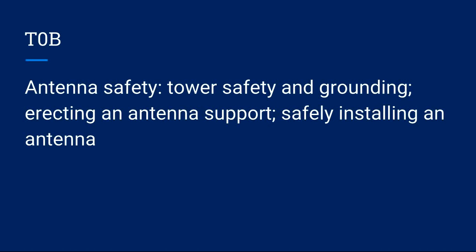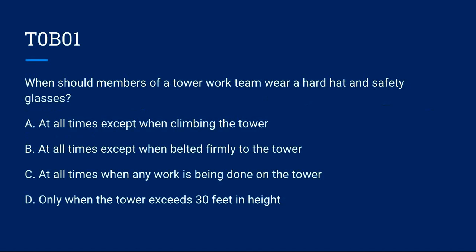T0B covers antenna safety: tower safety and grounding, erecting an antenna support safely, and installing an antenna. T0B01: When should members of a tower work crew wear a hard hat and safety glasses?